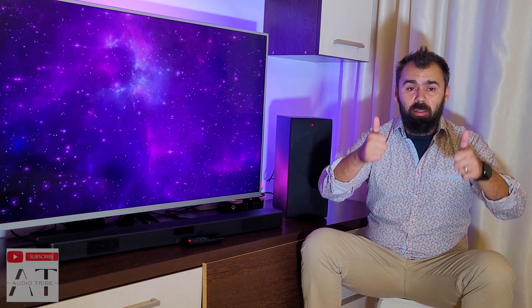In conclusion, if you want to improve the audio sound of your TV, the LG SM4 soundbar, in my opinion, is the best budget soundbar on the market that offers all the functions that someone needs. Feel free to subscribe to the Audio Tribe YouTube channel and please hit that like button.